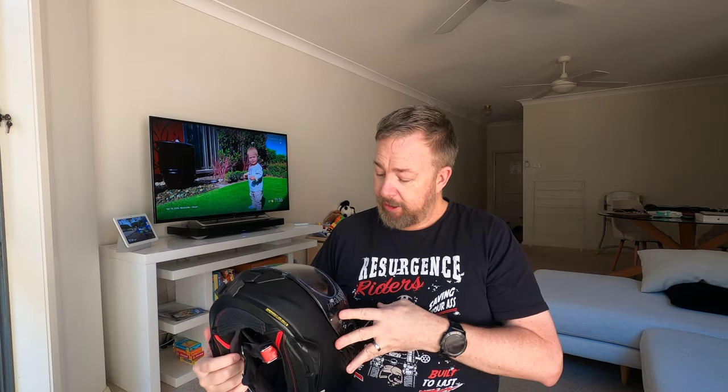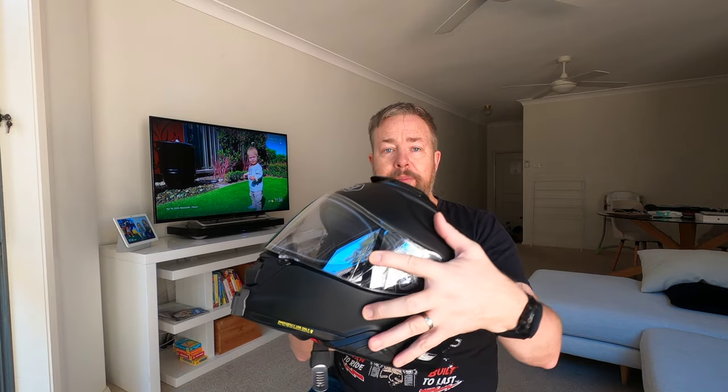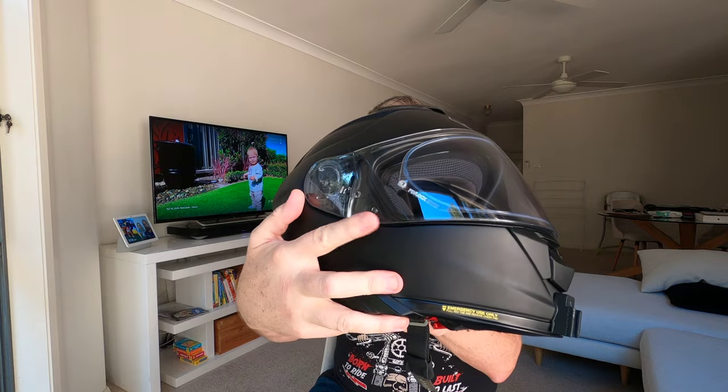The added Pinlock has been a lifesaver on cold mornings heading to work. It does fog up — the only problem is sometimes the little notches for the Pinlock move and I don't know they've moved until it starts fogging up in sections. You can get away with that though; it's actually pretty good overall.